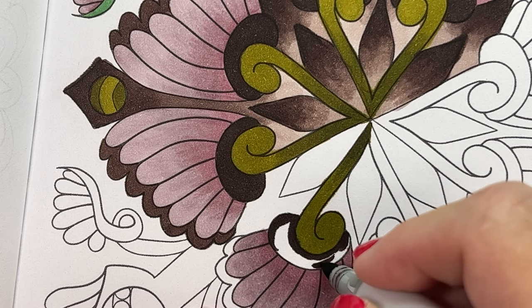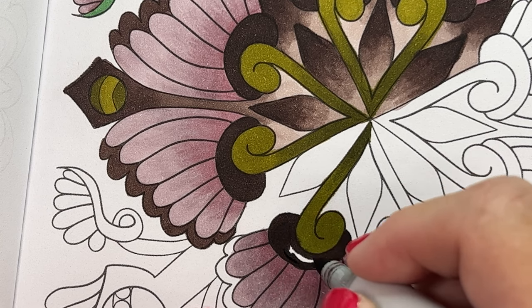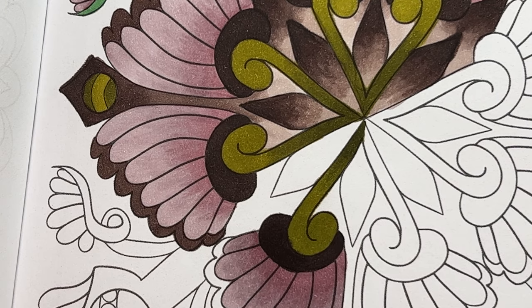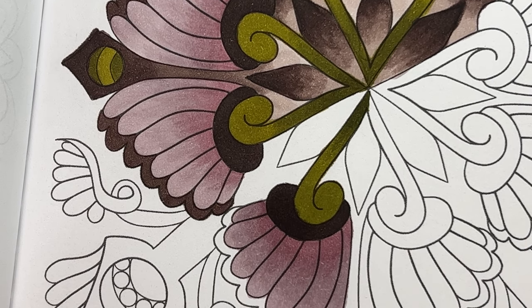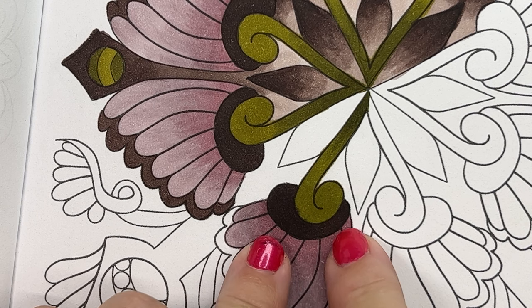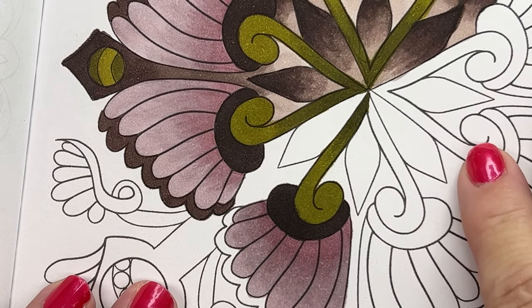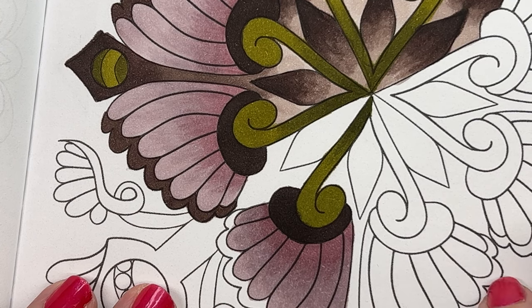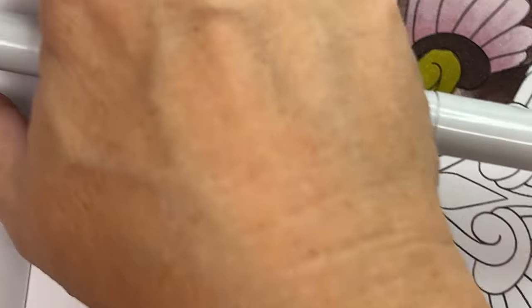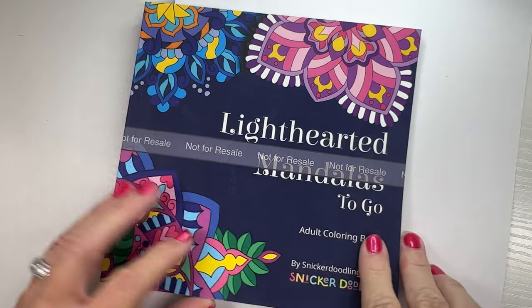By the way, this page is from my book Lighthearted Mandalas to Go. For those of you who enjoy that book, you'll be happy to know I'm almost done with a second version — it should be coming out in a couple of months. I'll put these color combos into the description section for you guys to enjoy if you want to color the same page. I like to color in the book so I don't waste them.